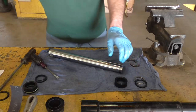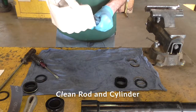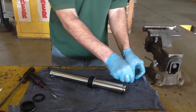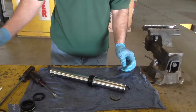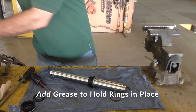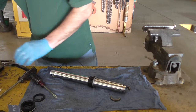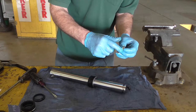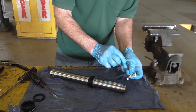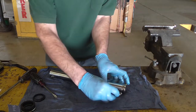Make sure that the rod is good and clean. You'll want to wash out your cylinder tube with solvent — get that real clean. For our split rings, here's a little trick: if you take a little bit of grease, just a dab of grease, it'll help hold those rings in place while you reassemble. Just put a dab of grease on the inside of each of those, and that'll help hold them in place while you reassemble.